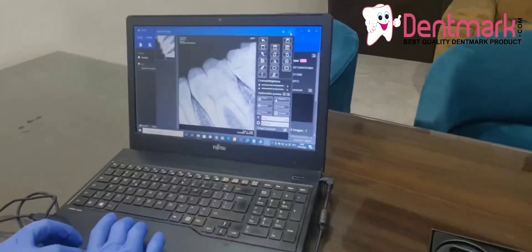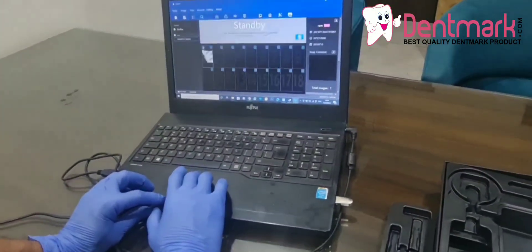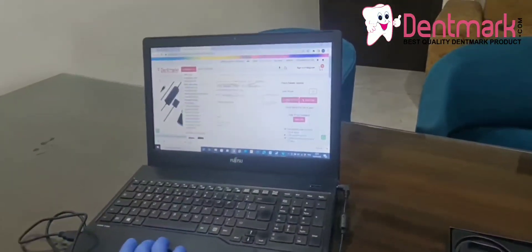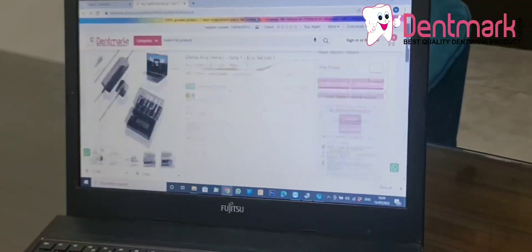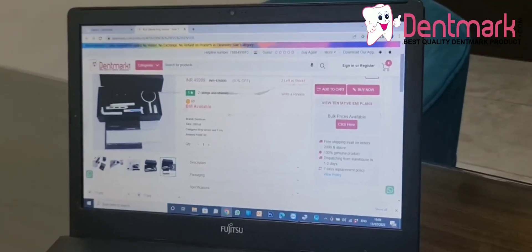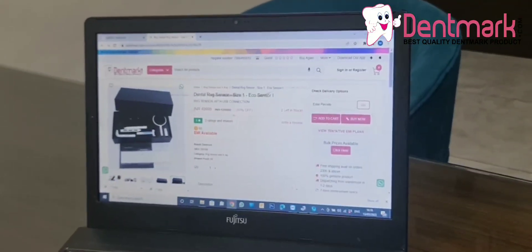You can also download our mobile app, because we have a very special app from Denmark with a very special price. I will show you the app also. When you search 'dental RVG sensor size one Eco sensor,' you will get all the specifications. We have a very special price nowadays — 49,999 with a one-year warranty. Thank you.